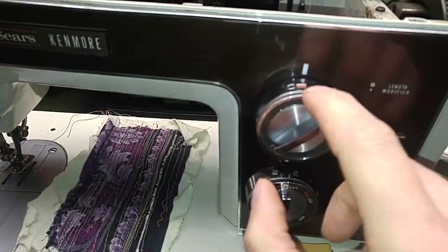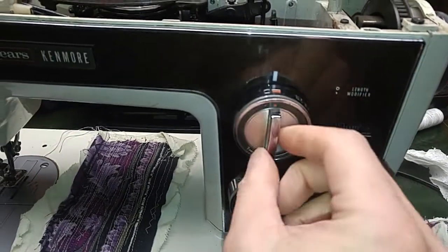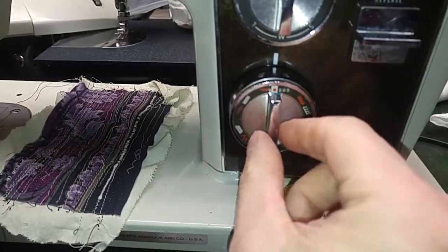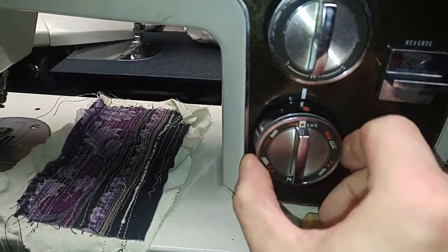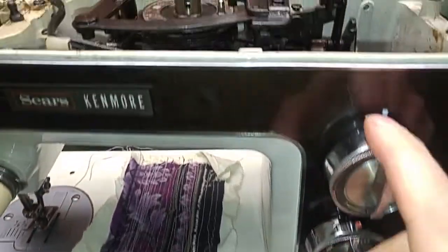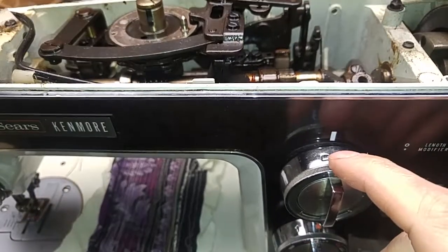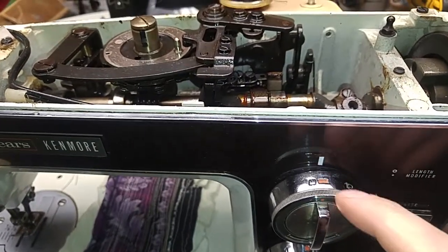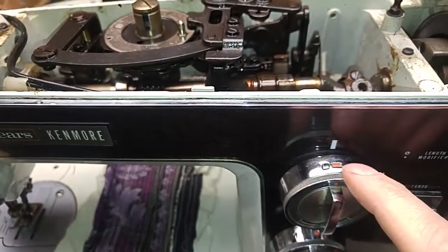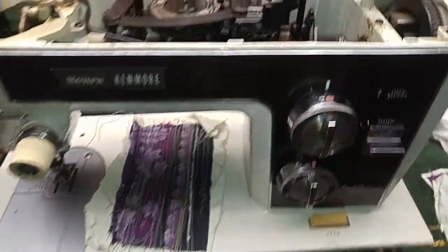So right now I'm at this rectangle for the stitch length, and let's just go to red dot rectangle. Let's just do red dot, just a straight stitch. So zero stitch width, minimal stitch length. I forget some of the stitches — I should know this. I think zigzag is not necessarily zero; it's still a little bit, at least. I think that's right for the red settings.